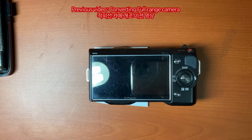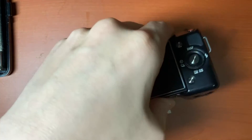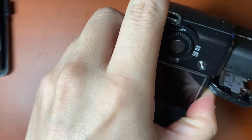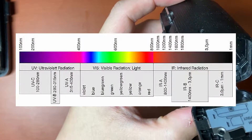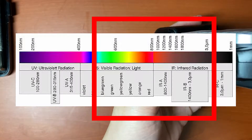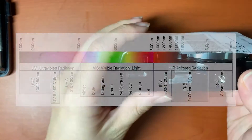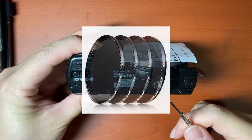In my previous video, I demonstrated how to convert this Sony NEX5 mirrorless camera to an infrared camera. But actually, I have to call this a full-range camera because I just peeled off the local filter from the image sensor. This camera without a local filter can receive all light waves. So if you want to take infrared images without visible light waves, you should use an infrared pass filter like this.